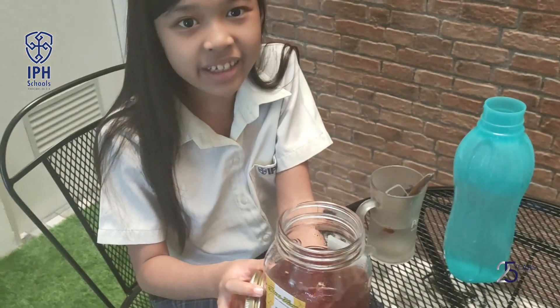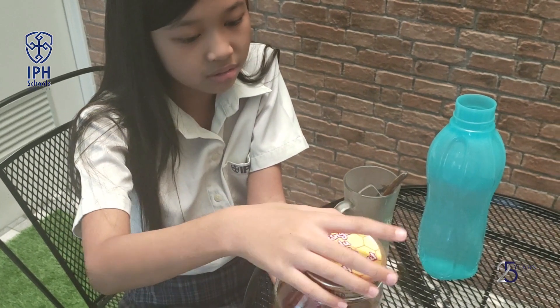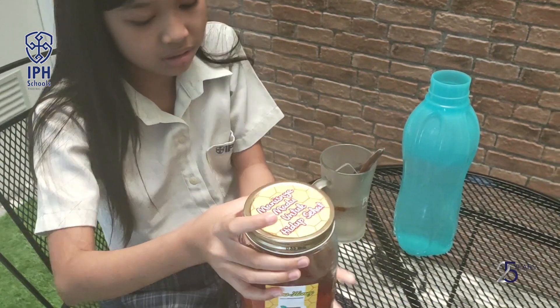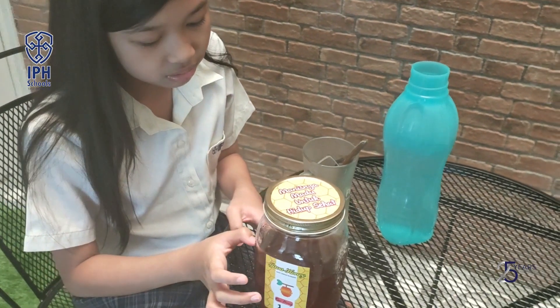It looks like honey. No, the honey is beside the bottles. It's just the same because I use the unused jar for used cooking oil.